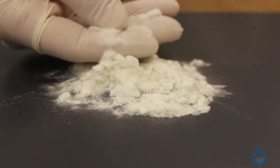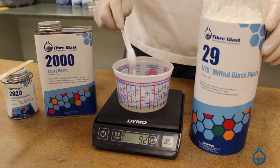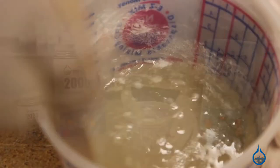These short fibers are added to resin 5% by weight after it's been catalyzed. Because milled glass is chemical resistant, it's often used with vinyl ester in putty form for deep blister repair on boats. Milled glass also helps reduce shrinkage and increase modulus for parts, which makes it popular with electrical and automotive components.